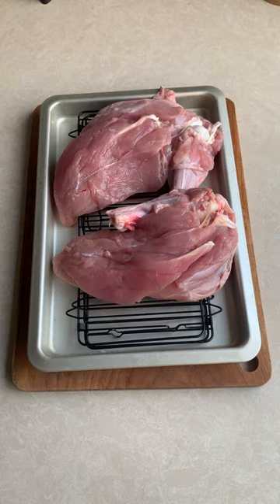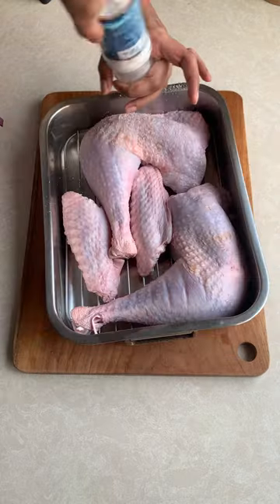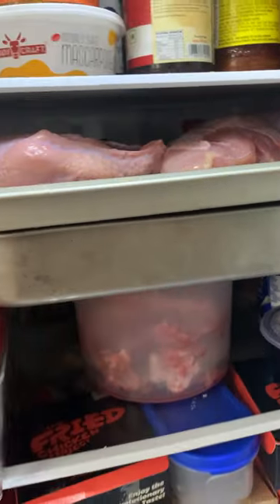Now take the legs, wings, and breasts and put them on wire racks in roasting trays and season with salt on both sides. Pop it in the fridge for 24 to 48 hours to dry brine.